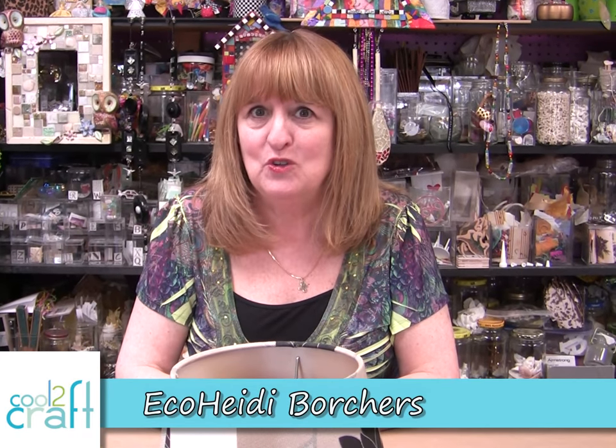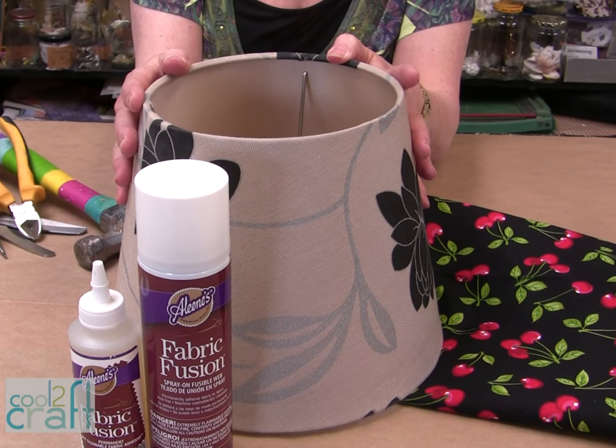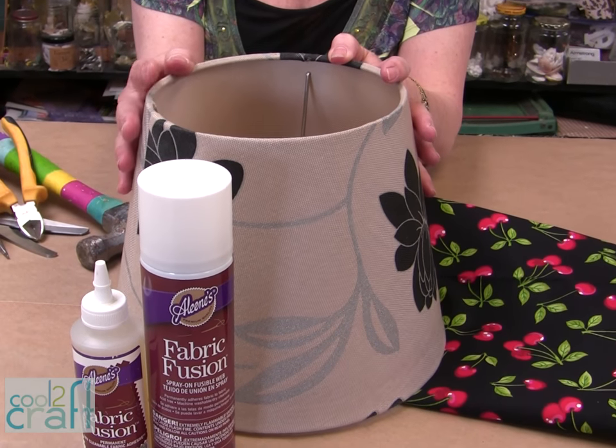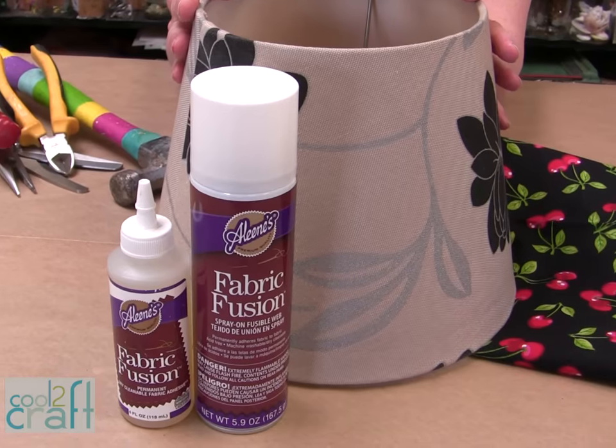Hi, I'm Heidi Borchers. If you're like me you probably have a huge fabric stash, but you don't have to sew with it — you can always just glue with it. How about if we upcycle this lamp shade into a bowl today? I'm using the Aleene's liquid fabric fusion and the Aleene's fabric fusion spray.